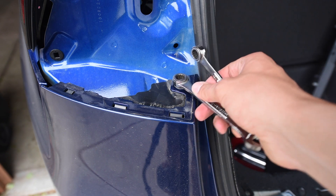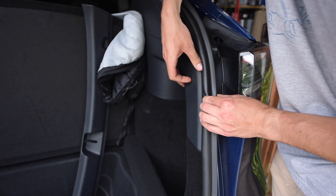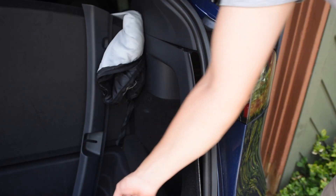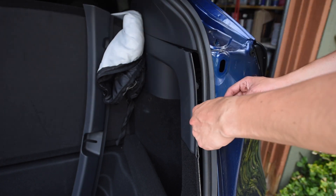Next step: unbolt this guy. But wait — we get to dig into this side panel too because there are two taillights. Be very careful when you're taking that taillight nut out as it can get lost pretty easily. I know this from experience.